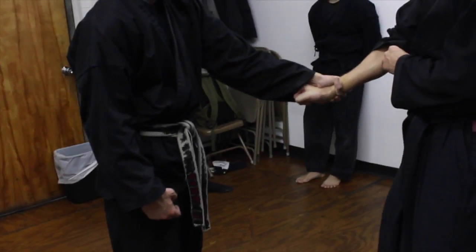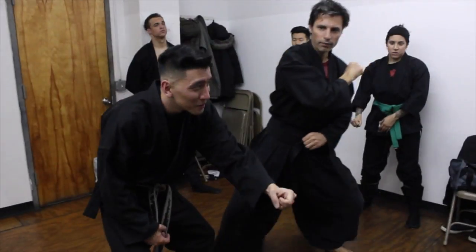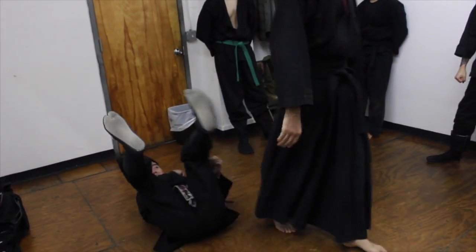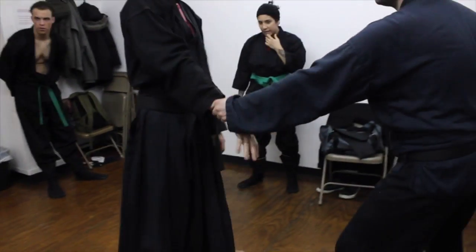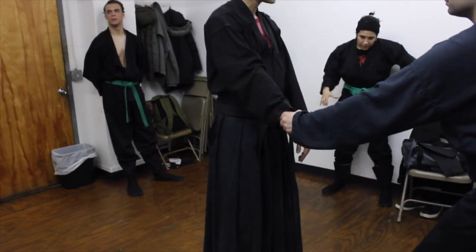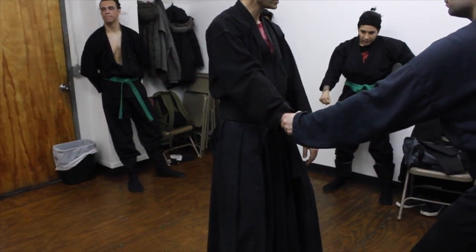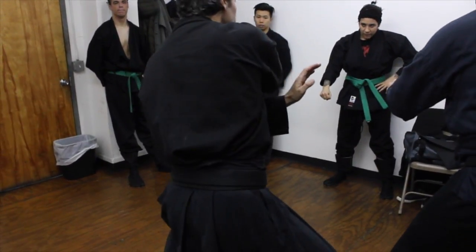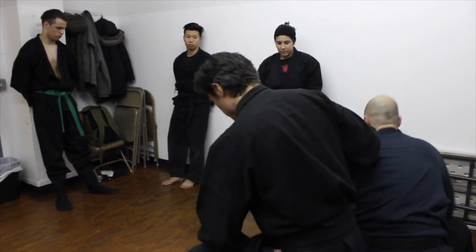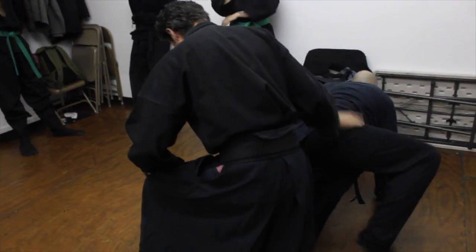Close my fist, get underneath it with my body and out. He's grabbing hard — extend out, close your fist, get underneath it a little bit. Boom — he's like, I punched you way out. Everything is a punch.